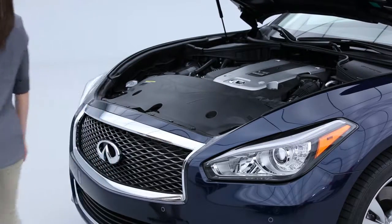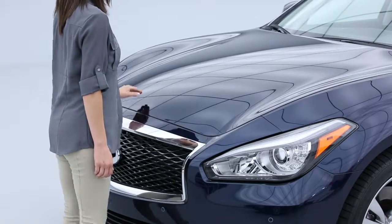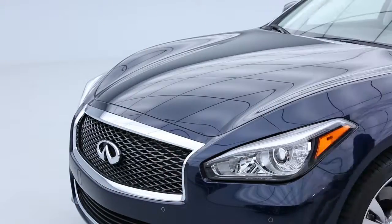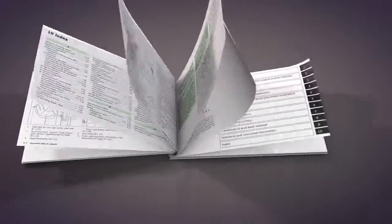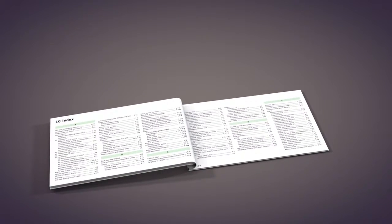To close the hood, slowly lower it until it nears the latch, then push the hood down to lock it securely into place. Please see your Owner's Manual for important safety information, system limitations, and additional operating information.